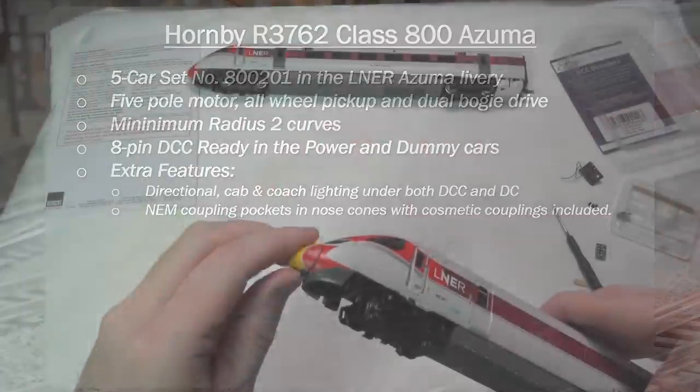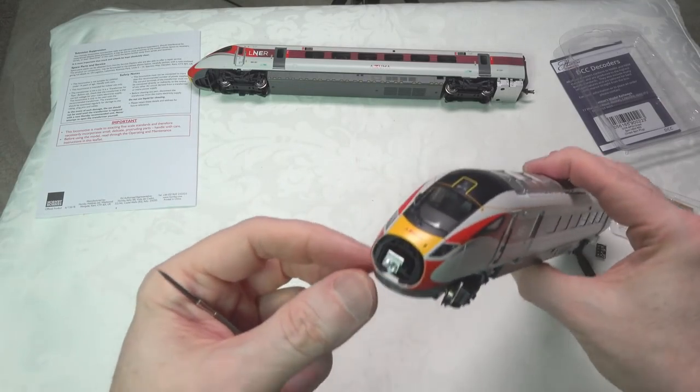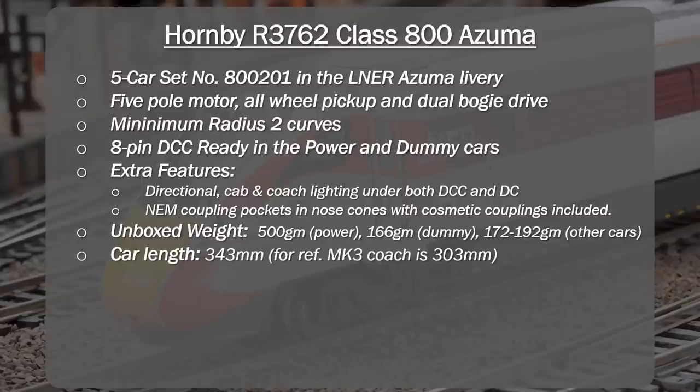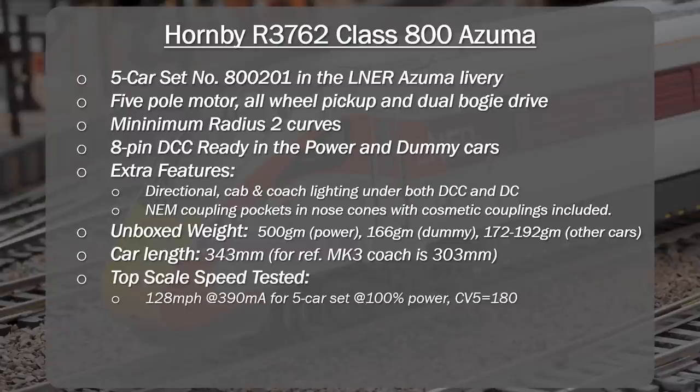It comes with NEM coupling pockets in the nose cones, which have cosmetic couplers pre-fitted. The unboxed weight is 500 grams for the power car, a couple of grams heavier than the GWR version, but within tolerance. The other cars vary between 172 and 192 grams — effectively the weight of a heavy Mark III coach. Car length is 343 millimeters, which is 13% longer than a Mark III coach at 303 millimeters — that's the overhang you'll have to deal with. The top scale speed I ran was 128 miles per hour at 390 milliamps for a five-car set, but due to the speed curve issues, it was actually at about 45% power and flat after that.